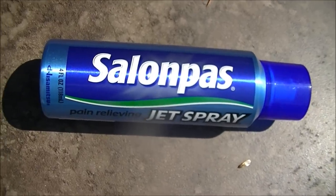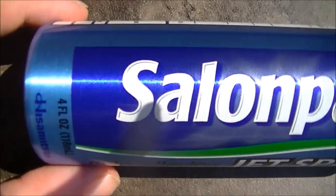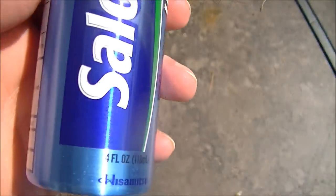Welcome to a new episode of Microwave Me! Today I'm going to be doing a can of Salon Paws. It's going to be another aerosol can and hopefully it will be as explosive as the last one.